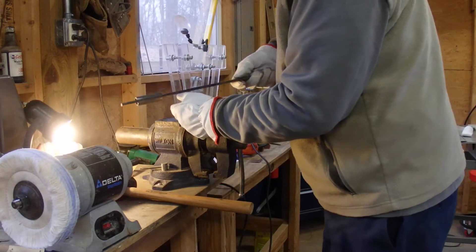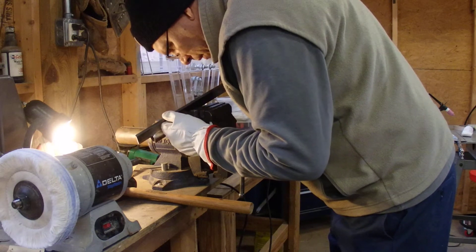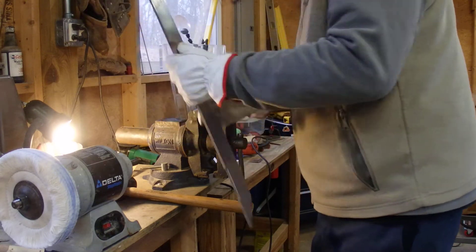Let's take a look at the weld. The weld's looking really ductile — it's flexible, not really deforming it.